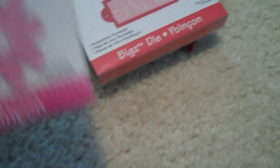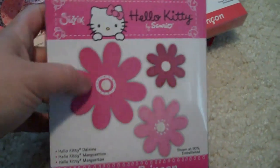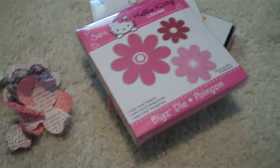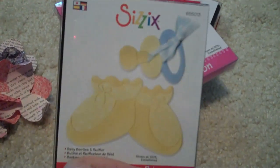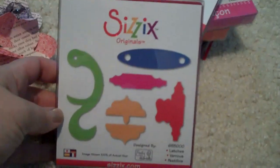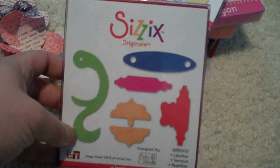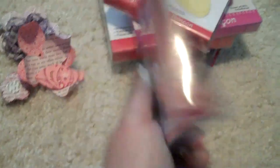And then I got the Hello Kitty daisies. I've seen people use this for paper flowers, so I was pretty excited about getting that. And then this one is the baby booties and pacifier — I thought this would be cute for some cards; some friends are going through the baby phase again. And then I got this one, which is the latches — great for minis and different projects.